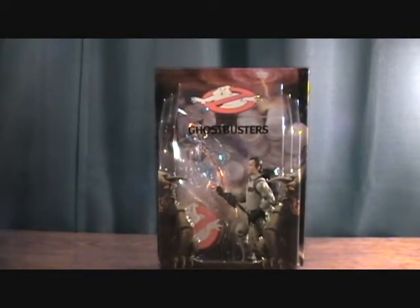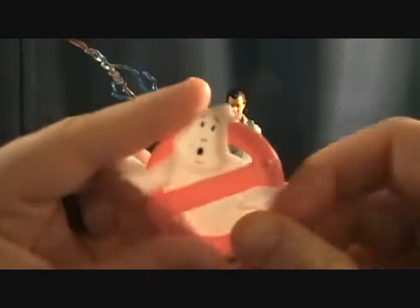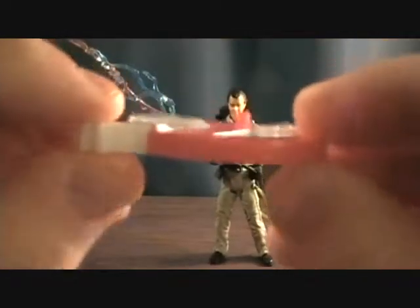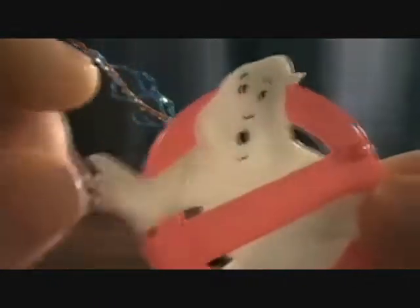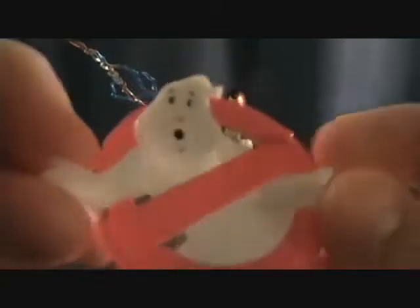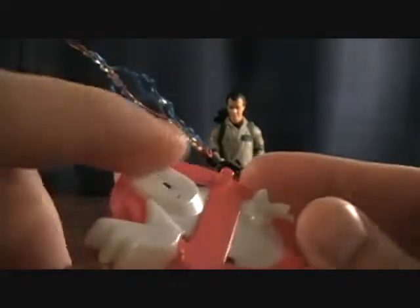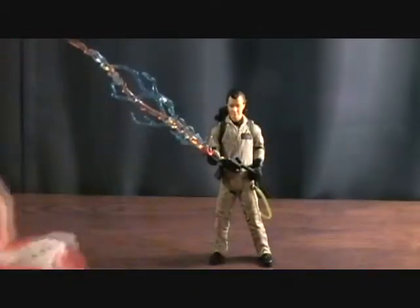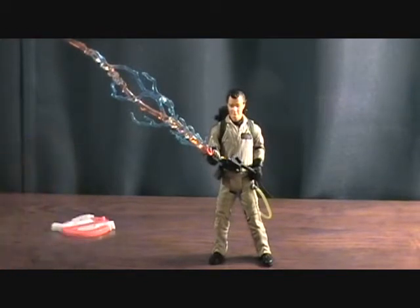We're back with Peter Venkman out of the package. First, let's take a look at the new figure stands for the Ghostbusters line. It's pretty cool but a little tall — kind of awkward — though it does look awesome. It's got the logo ghost with some nice depth and detail to it, and one peg. It is cool, but it's unfortunate these are just now coming out instead of from the beginning.